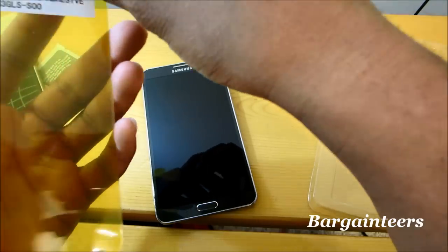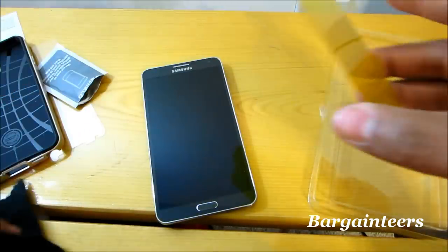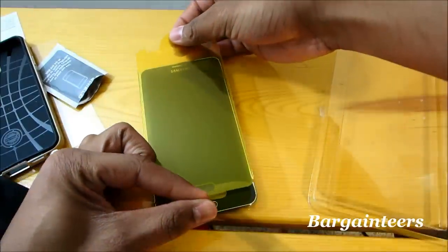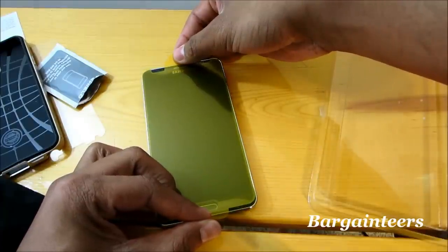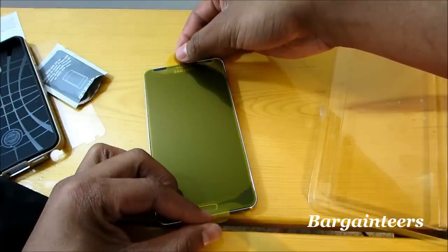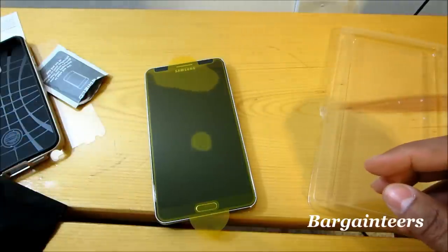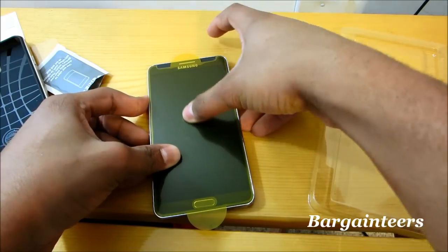Step one — all you have to do is peel this layer off, then you want to get it nice and even on the screen. Let's go ahead and put this thing on. There we go — it's pretty much self-activating. Let's see if we can push some of these air bubbles out.